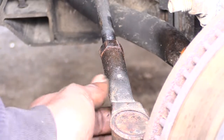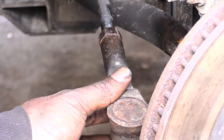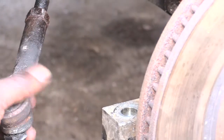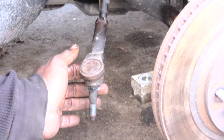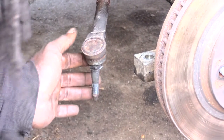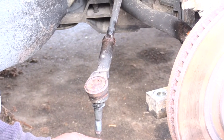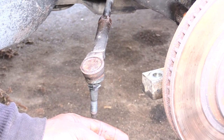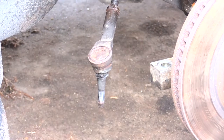Once you get that bolt off, take a hammer and knock it out like that. When you're taking this off, you want to remember how many spins it takes to remove it so you can put the new one back on the same way. You're probably going to need an alignment once you're done, but doing this will help keep your wheel at least somewhat stable.